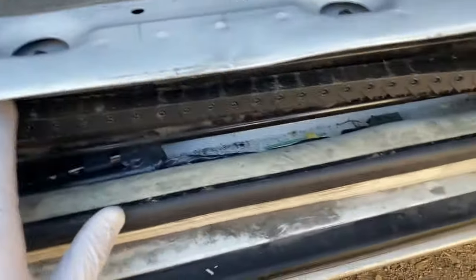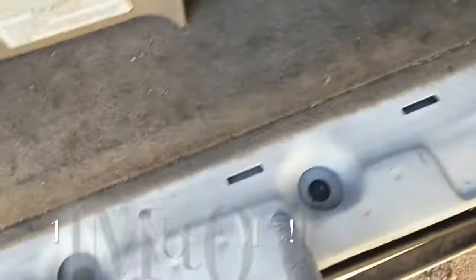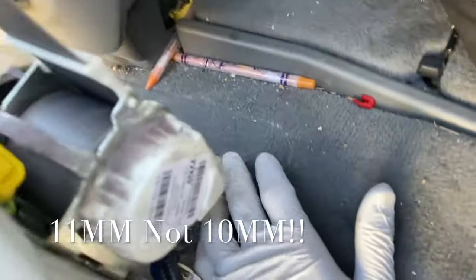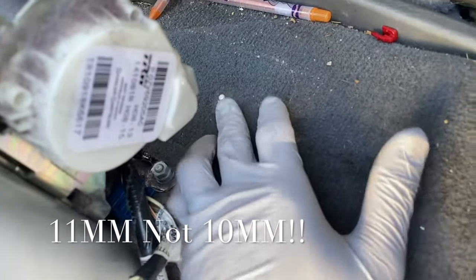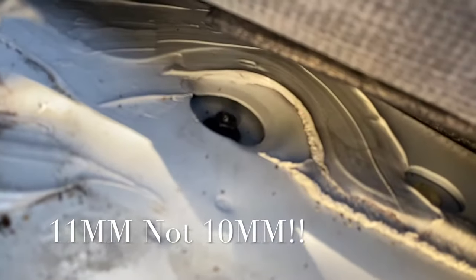In order to take all this out, you want to remove this panel piece right here, this panel piece right here, this cover, and this pillar right here. Then there are 10mm bolts — 10mm here, 10mm here, 10mm here — including one right here that I've already taken out, and one right there that you'll need to remove.